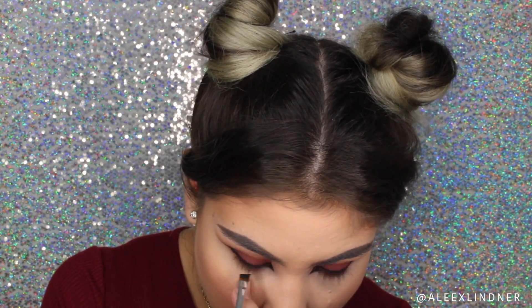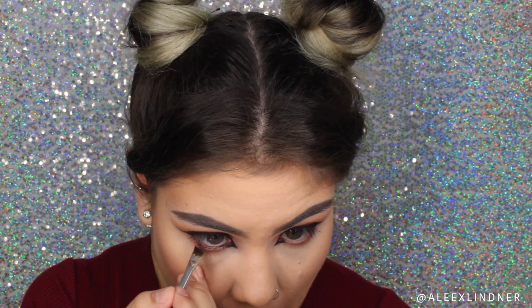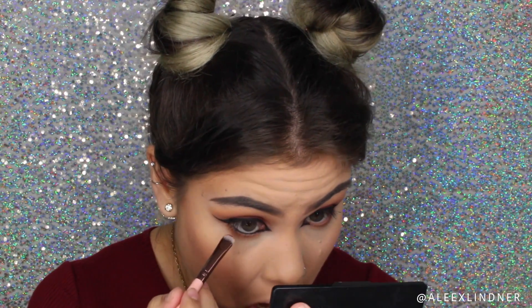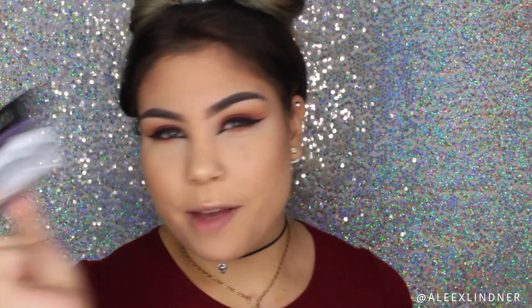Finally I'm going back into my IT Cosmetics eyeliner and applying it to my lower lash line. Then with the Luxie Short Shader brush I'm making sure everything is nicely blended out including that black. Now I'm applying mascara — the L'Oreal Telescopic mascara on both my top and bottom lashes — and applying Ardell Glamour 113 lashes. I'll be right back.